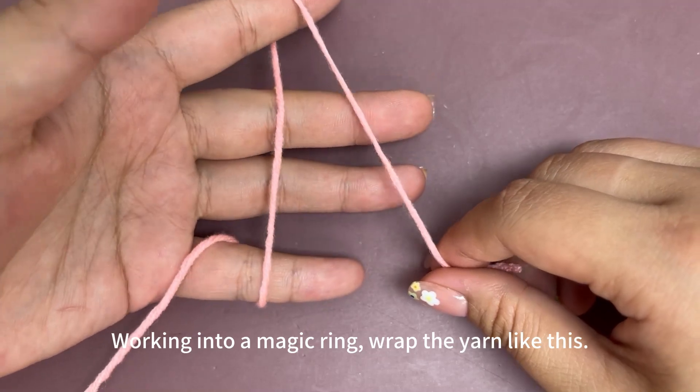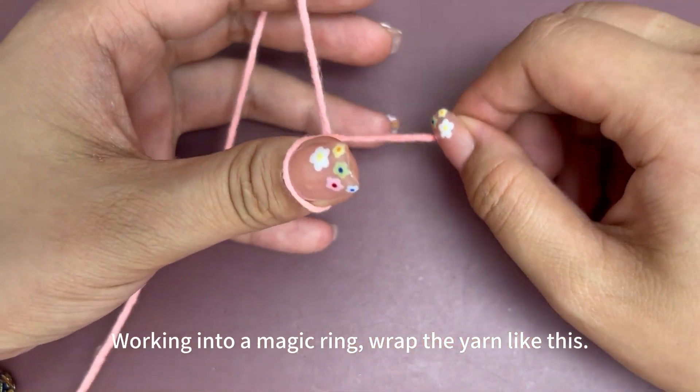Work into a magic ring. Wrap the yarn around your fingers like this.